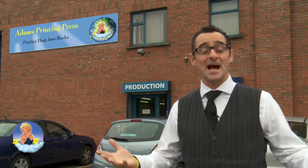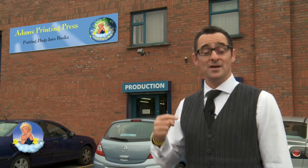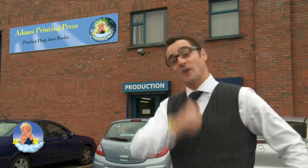Hello boys and girls, mums and dads. I'm Benji Bennett and I write all the Adam's Adventure books and hopefully you're loving them. We have a brand new book — it's been printed as we speak — so what I'm going to do is run in and show you how all the books are made. Let's go.